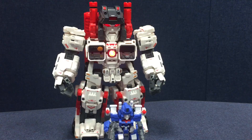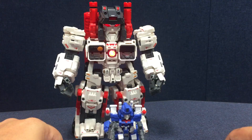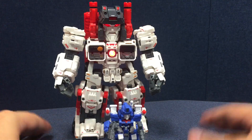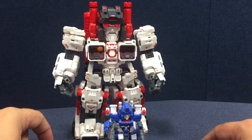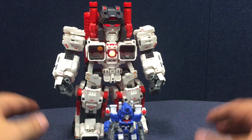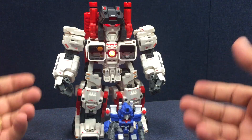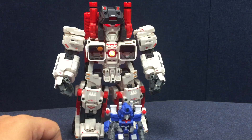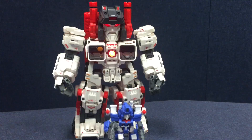If you want a full transformation review, the test shot review is back and available. Nothing major has changed from the test shot — since then it's just been tightening joints, adding some paint apps, and refining it a little bit. Nothing major has changed on the figure itself. That's the Mastermade Titan from the Mobile City Mega Series.